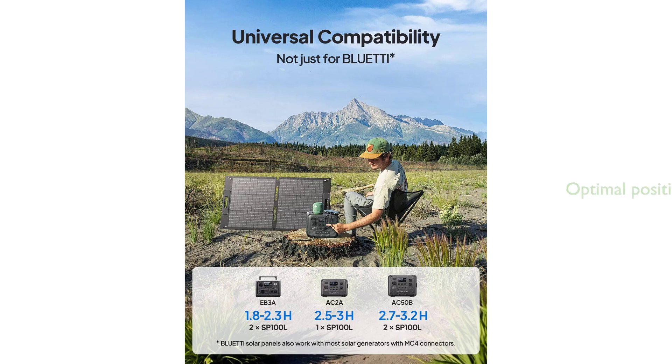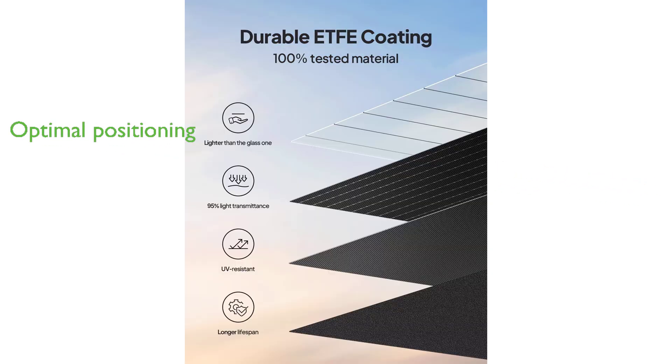The Blutie 100-watt solar panel also comes with adjustable kickstands, enabling optimal positioning for maximum sunlight exposure throughout the day. Included with the solar panel is a user manual, ensuring that users have all the necessary information to set up and operate their solar power solution effectively.